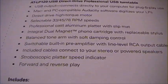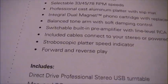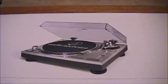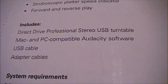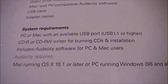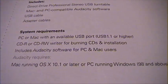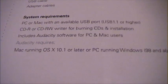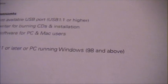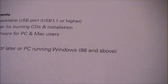The included cables connect to your stereo or powered speakers. It has a stroboscopic platter speed indicator so you can set the speed properly, and forward and reverse play — so you can do back masking on this turntable. You need USB 1.1, CDRs for burning CDs, and a computer running macOS 10.1 or later, or a PC running Windows 98 and above. You could even take an old Windows 98 machine from your attic and use it to transfer records.